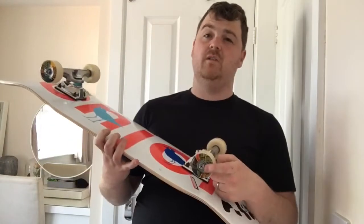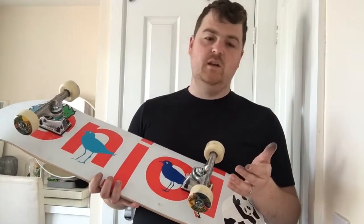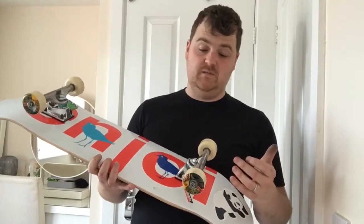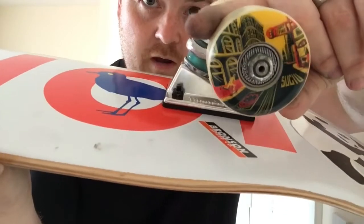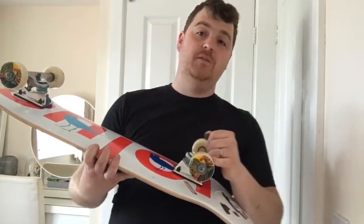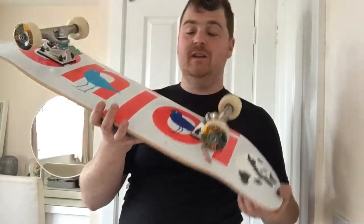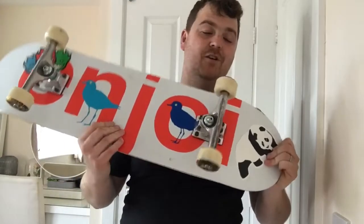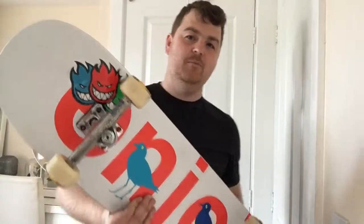I'm still on the Thunder trucks — they are excellent. Still got my riser pads in there. A couple of changes from the previous setup: I've gone back to Bronson G3 bearings. For me, I think they're just the best bearings you can get for the money — they're 30 quid full price, usually around 25 in a sale, and they're just awesome. Also super stoked to show you these new wheels — these are Spitfire Formula Four, the Mark Sutu pro model. Matt hooked me up with these, huge shout out to Matt. He said once you go Spitfire Formula Four you can't go back. I've also picked up these little Spitfire stickers and put the flame boy head on there as well.